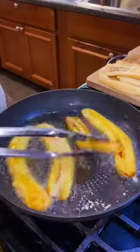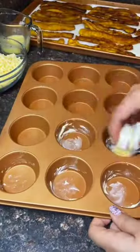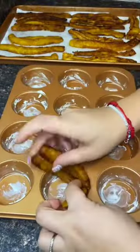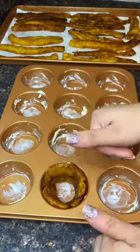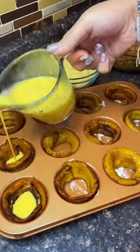What you'll do is grab a sweet plantain, cut it vertically, and then you're gonna fry it two to three minutes on each side. Then you can put some butter on your cupcake pan, and look how they just perfectly fit inside the cupcake pan.